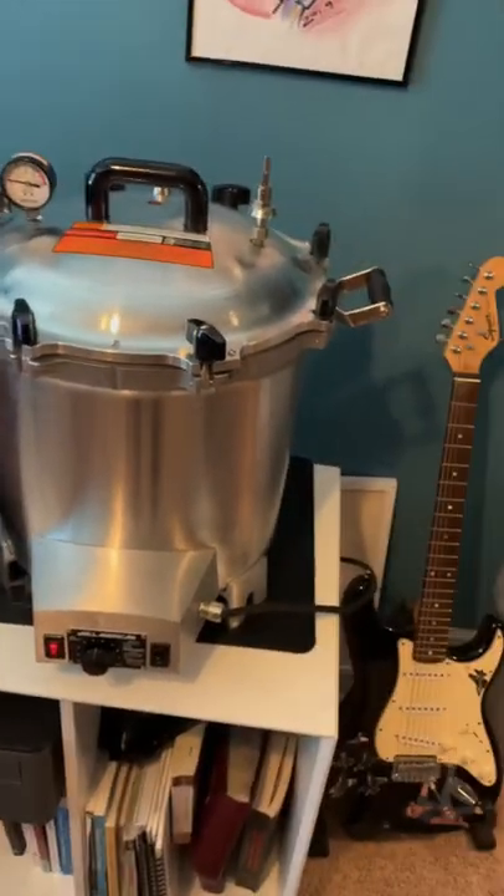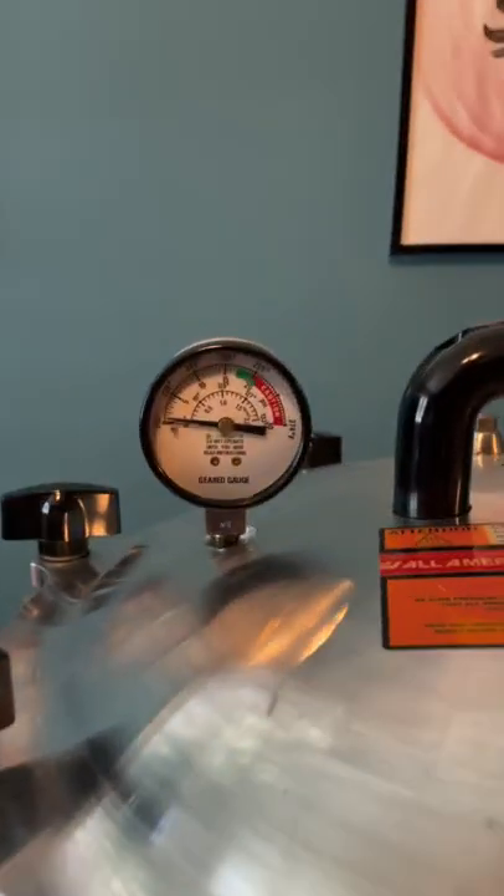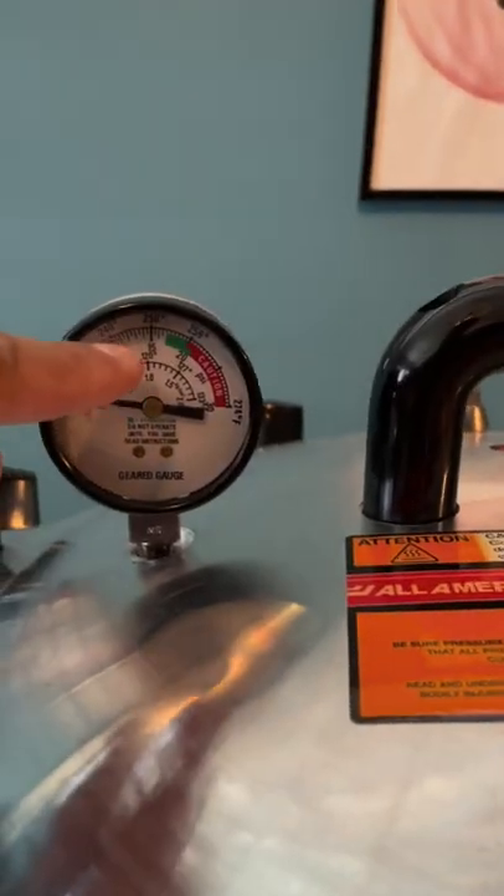Hey, good morning, Carlos here from Happy Little Fungi, and I just wanted to show you a little bit about how we make your sterilized grains. This is an All-American autoclave, and it gets up to 30 PSIs, but your grains, they'll get up to 15 right now.